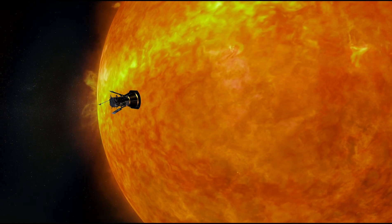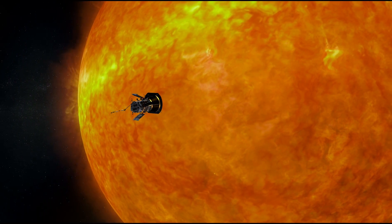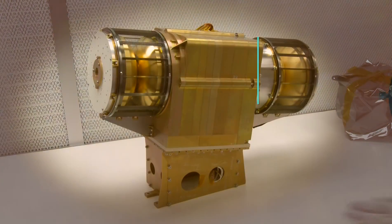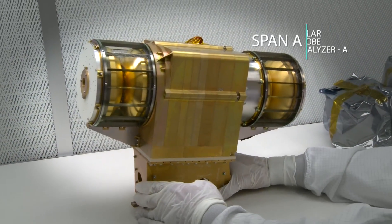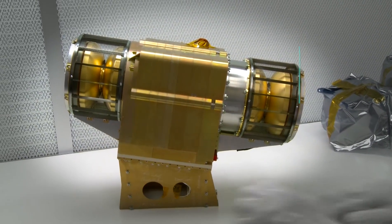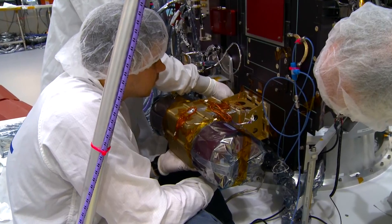On the RAM side of the spacecraft — that's in the shadow of the heat shield, in the direction that Solar Probe is moving around the sun — we have SPAN A. SPAN A looks ahead of the spacecraft. It has an electron and an ion instrument, and they can see the entire sky on that side of the spacecraft.